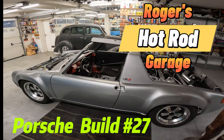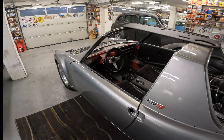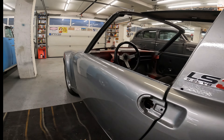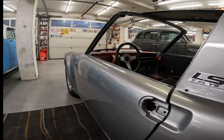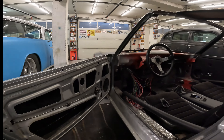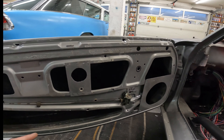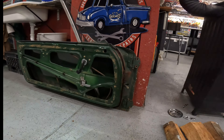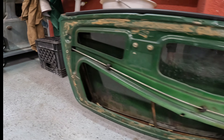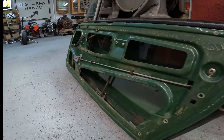Hey, Roger here from Roger's Hot Rod Garage. This is the 914 Porsche LS3 build. What's on the agenda today for video number 27, here on the 2nd of December 2023, is the door — not the outside of the door, but the inside of the door. Notice there's nothing up in here — this is all empty. The plan today is to take these doors that I got over here, the interior mechanisms, and basically transfer them over to my new nice shiny doors that I've had for probably about two years right now.